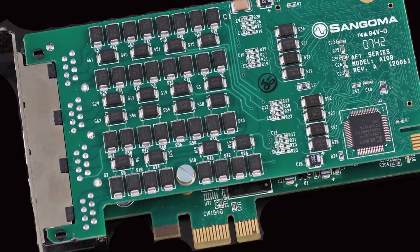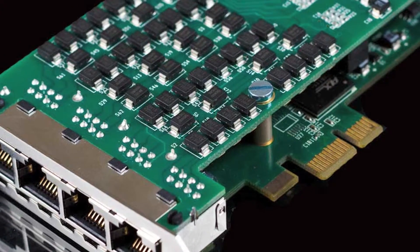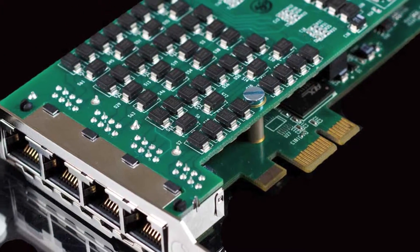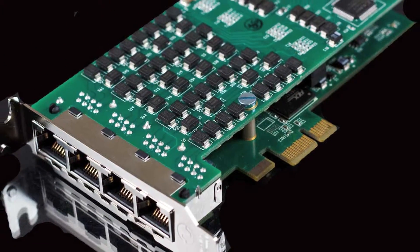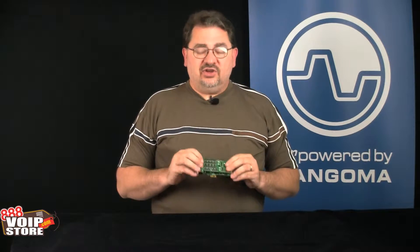Each port on the back branches out to 2 spans, so you get 8 spans out of the one card. It's available with hardware echo cancellation, so no problems trying to troubleshoot and diagnose echo problems — just pop it in and you're ready to go.